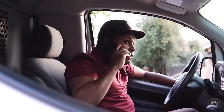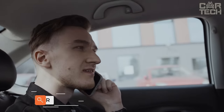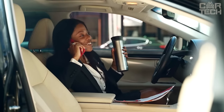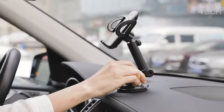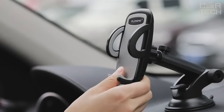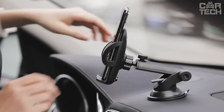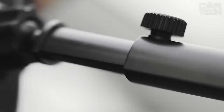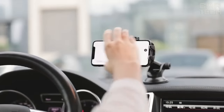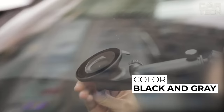It is hard to imagine a modern person who does not have a smartphone. We use it to sit in messengers, read news, and send photos to our relatives. In the car, we use it as a navigator or to listen to music. To keep your phone from flying around the cabin on road potholes, you need to fix it properly. This holder holds the phone perfectly even in the most critical situations. The holder can be adjusted for reach, rotation, and angle. It can be mounted both on the dashboard and on the glass. Available in black and gray color.